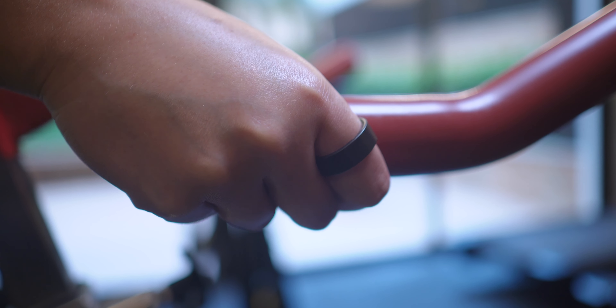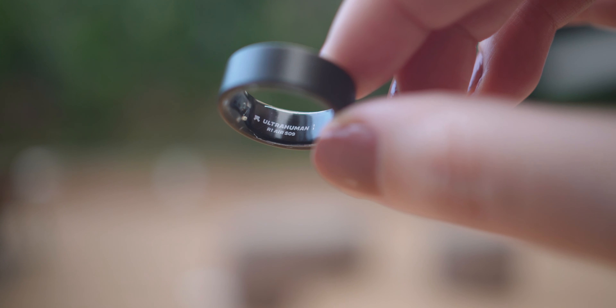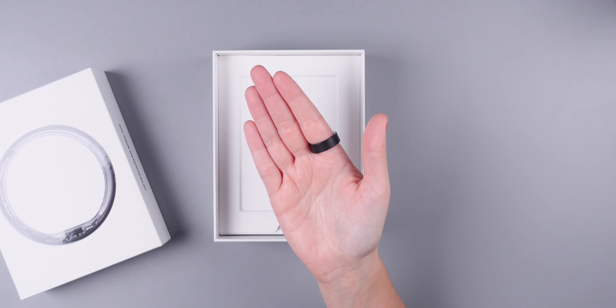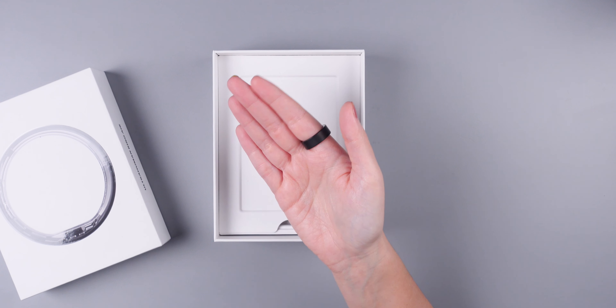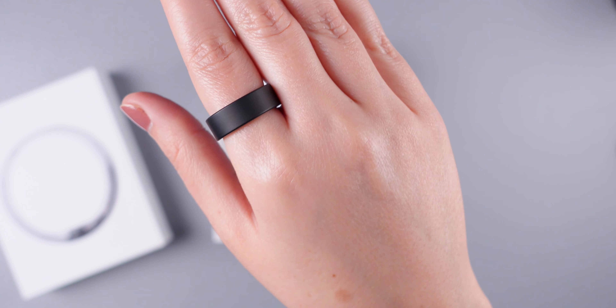Let's talk durability. The Ultrahuman Ring Air boasts an IP68 rating, meaning it's water resistant. However, I do prefer to remove it before showering or washing my hands, purely for comfort — you don't really need to do that, but it's just a personal preference. Currently there are minor scratches here and there, but overall the ring still looks amazing.